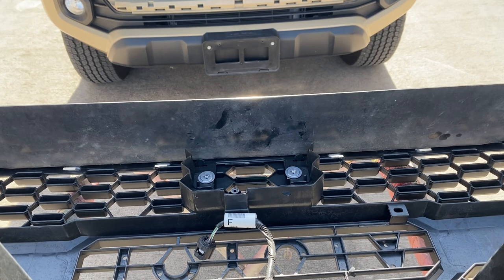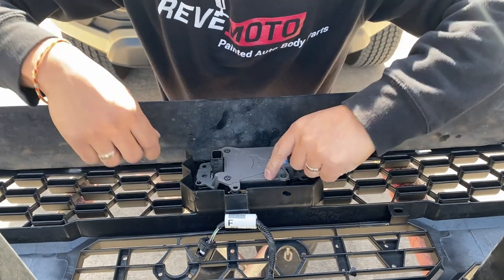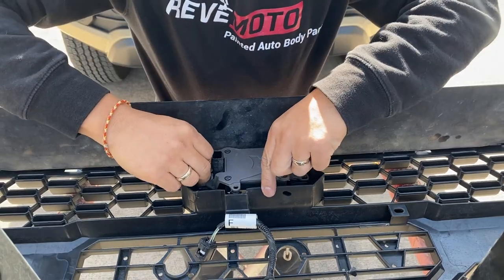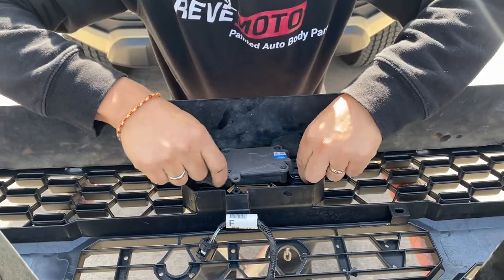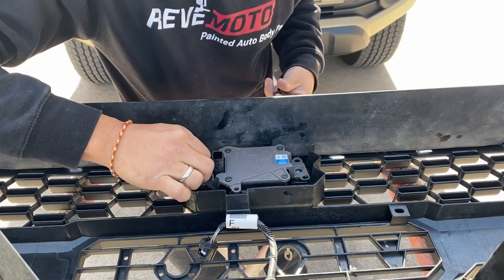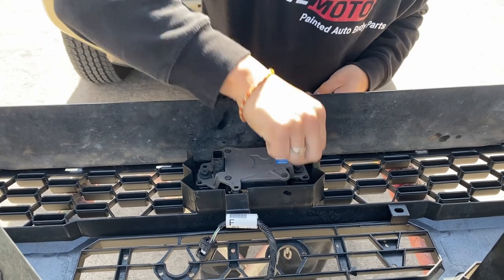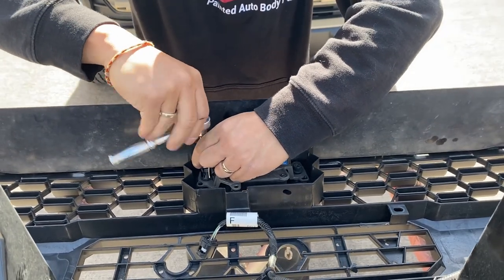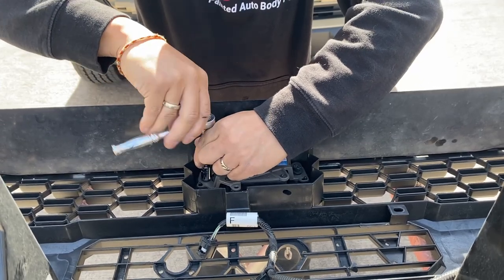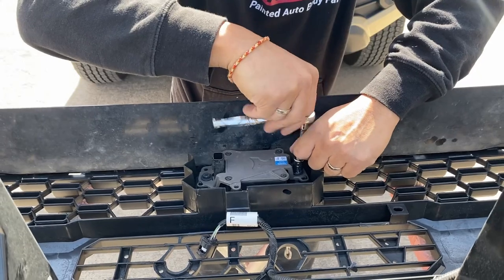We're going to go ahead and put that sensor back on — pretty simple. Just line up the holes — there we go, it should look like that. Get your bolts — make sure they're pressed in all the way or they're not going to line up. Now they're lined up — get your 10mm and tighten it up.